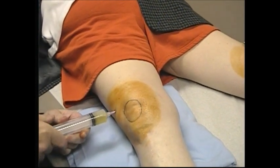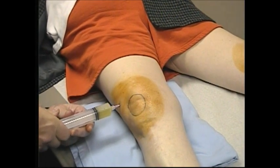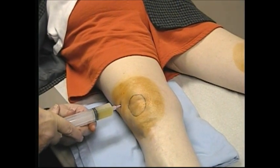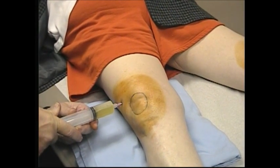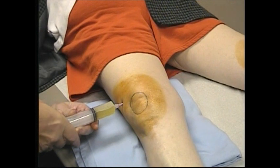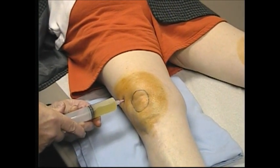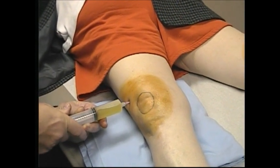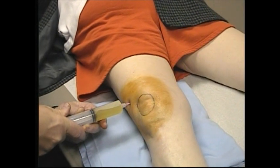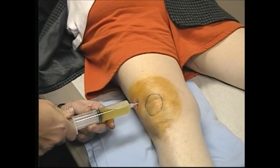My assistant wears gloves so there's no contact with the bodily fluids. What you do here is just keep gentle pressure. If you use too much pressure, the synovium will come into the edge of the 18-gauge needle and stop flowing. If it does, a little trick to get it flowing again is to take the syringe off the needle and allow the fluid to just flow through the needle and into a basin.